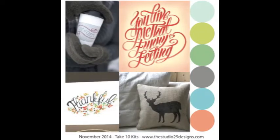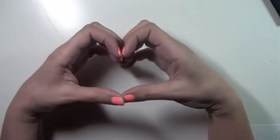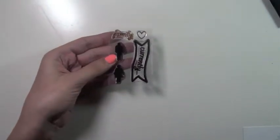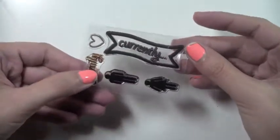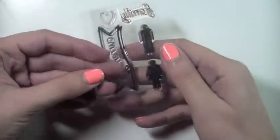Hey guys, this is the November mood board for the Take 10 kit — I hope you guys enjoy it! If you're not already subscribed to this awesome little kit, there will be links in the description box below. Welcome back and thank you so much for joining me for another sneak peek. Welcome to my channel — if you watch my channel, you know I'm obsessed with stamps, so of course I had to choose the stamp set from this month's kit. This kit this month is absolutely adorable and you're gonna want to get it.